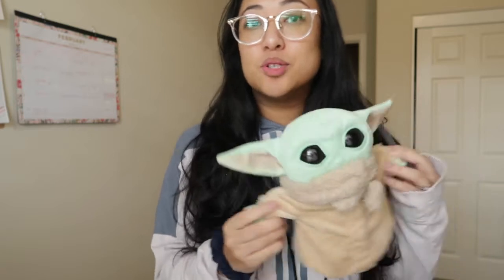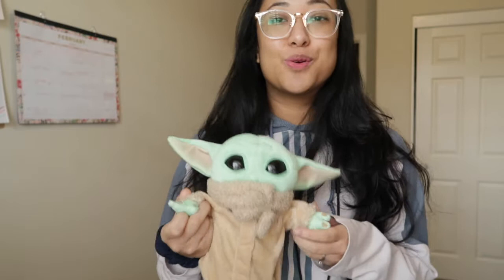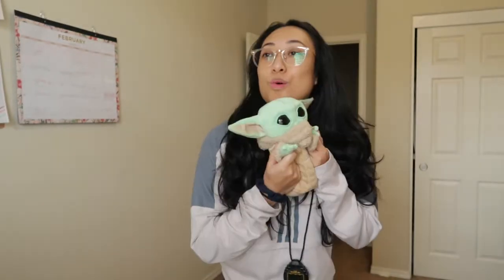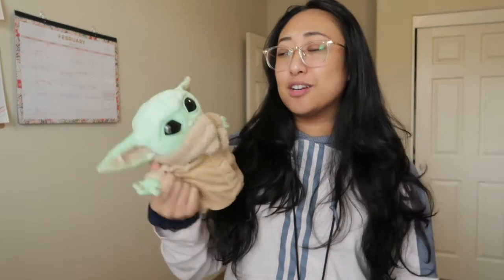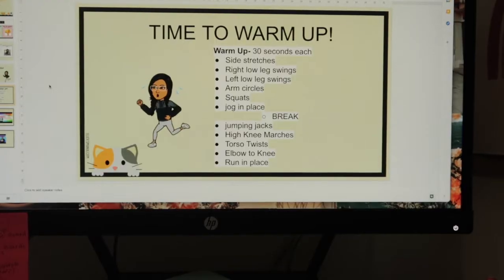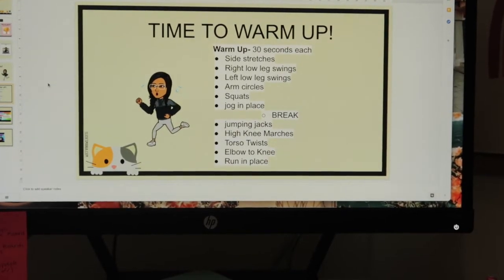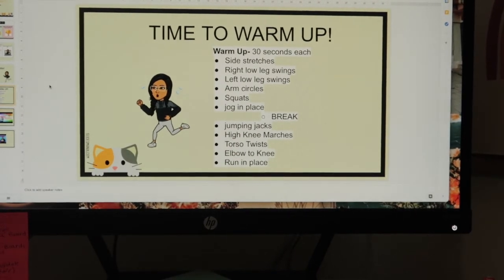We're gonna work out with our stuffed animal today — that's why I have Grogu. If you watch The Mandalorian you know who this is, or you can just call it Baby Yoda. Kids just love bringing their stuffed animals, so might as well bring them along so we can work out together. This is our warm-up for the stuffy workout; we're gonna do 30 seconds each exercise.